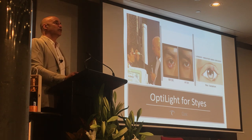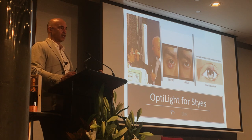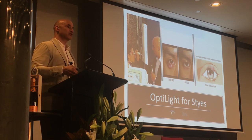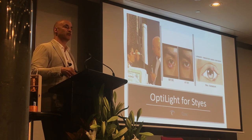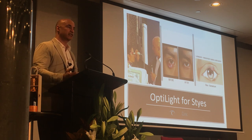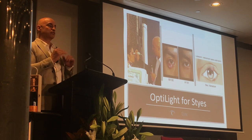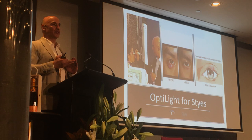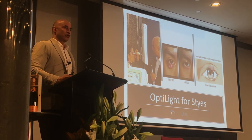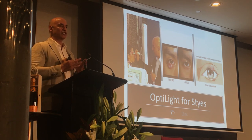If a patient has a chalazion that's been sitting there for two years, some of that is scar tissue — you're not going to get that back with IPL. But this is where the OptiLite comes in: you can give direct energy to that gland. I'll still do the same two-pass protocol at whatever energy level — 13 joules below or 10 joules above — and still do gentle expression. You want that flow going opposite to its normal direction, up and out or down and out. It's also like a toothpaste tube — doing that expression will clear the crusting over the outer surface.